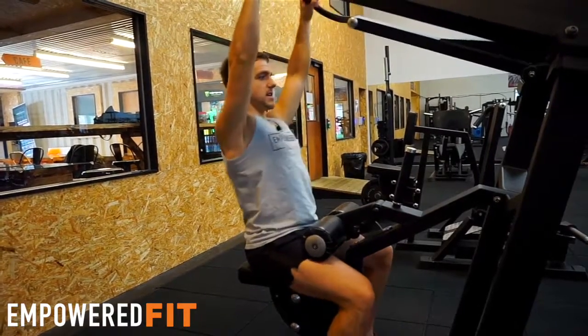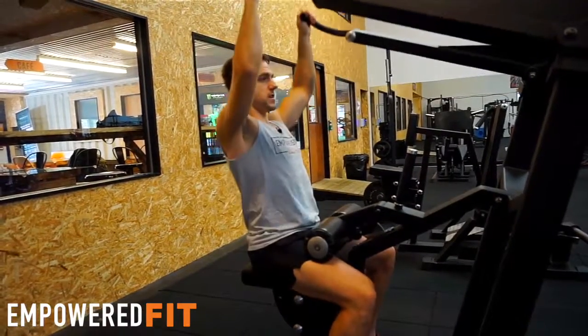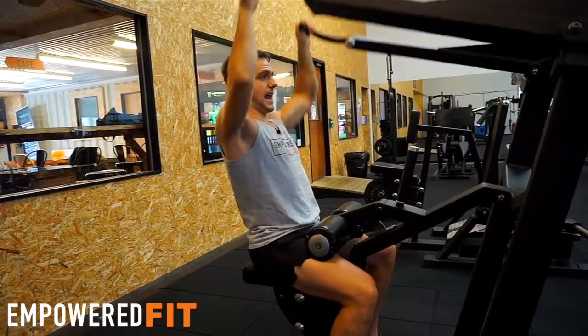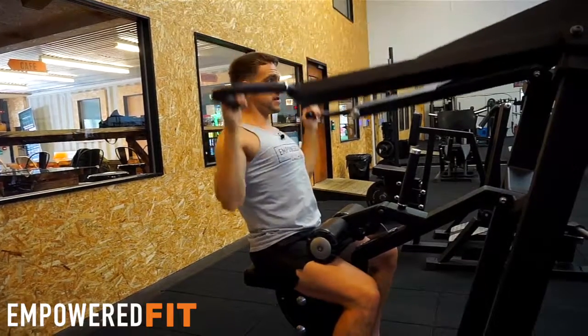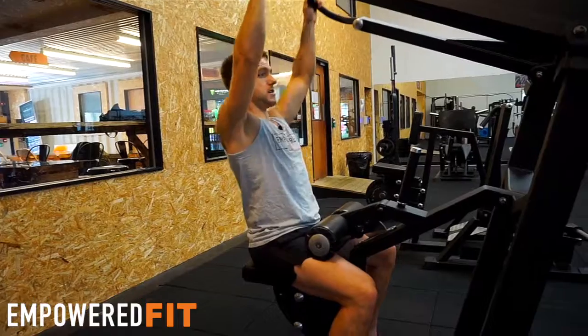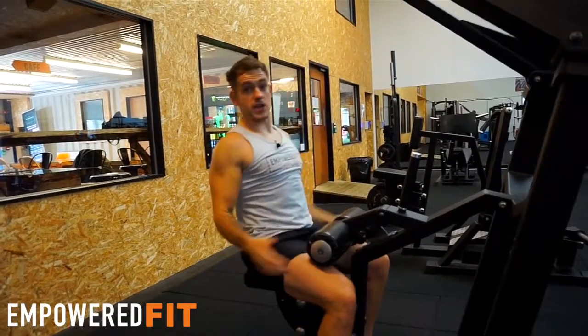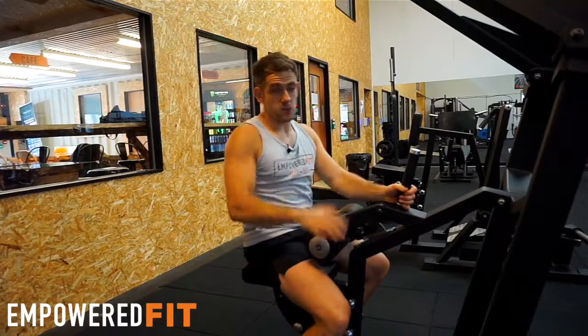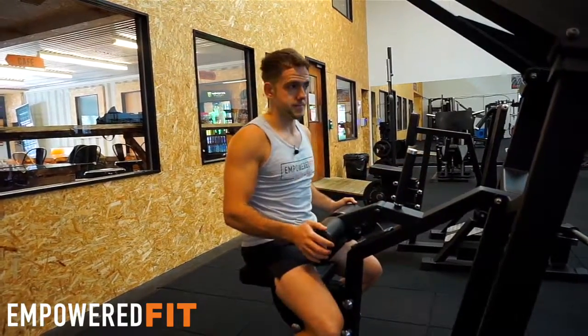That's the lat pull-down. We can do this in the beginning to help understand the movement, and once you've got that, just keep your lats nice and tight. If you need any more help with any of your training in the gym, feel free to ask one of the personal trainers on the gym floor — they'll be happy to help.